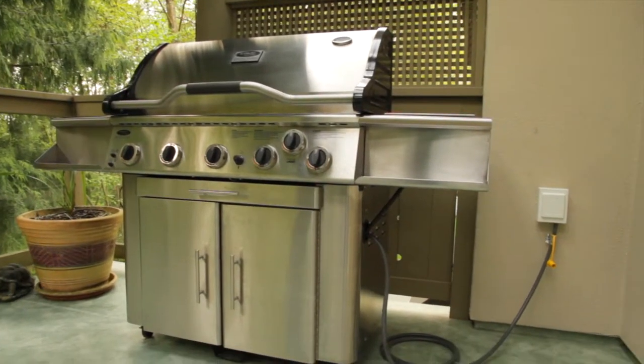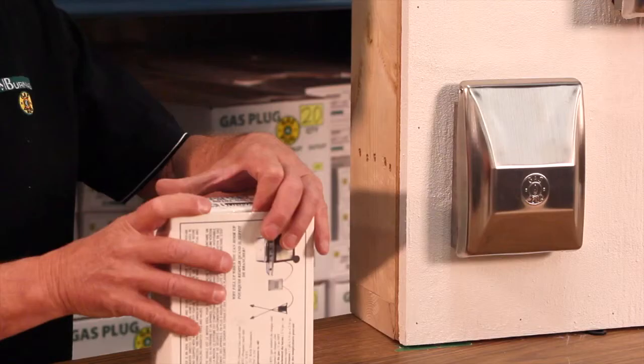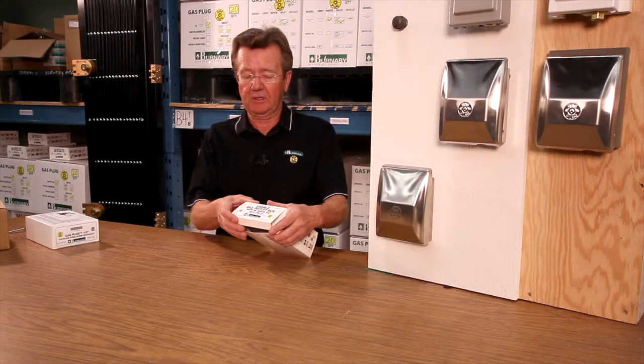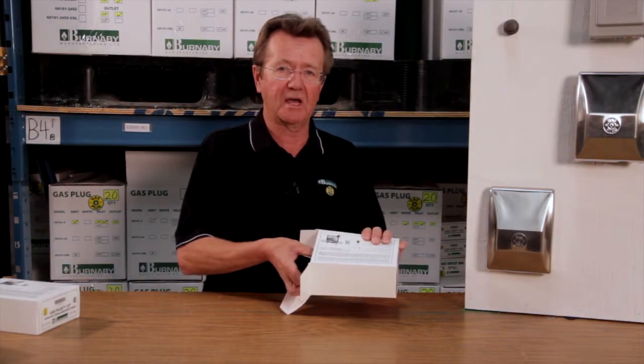My name is Hoss Booty and I represent a company called Burnaby Manufacturing. Burnaby manufactures a product called a gas plug, which is an item used to hook outdoor appliances up to house piping. The one I'm going to demonstrate today is a double — the gas plug has various models and this one has two.